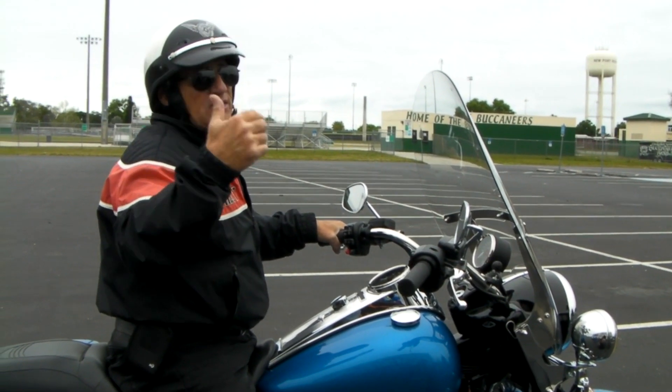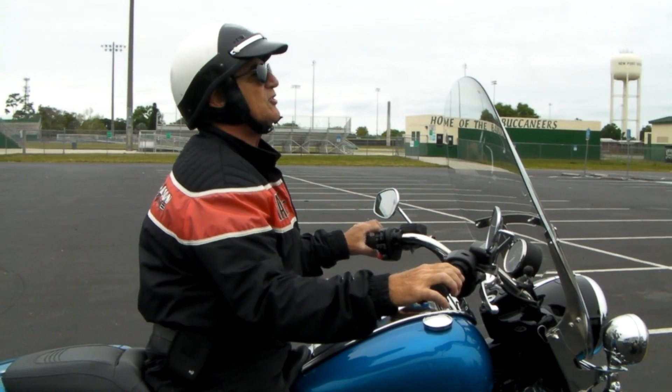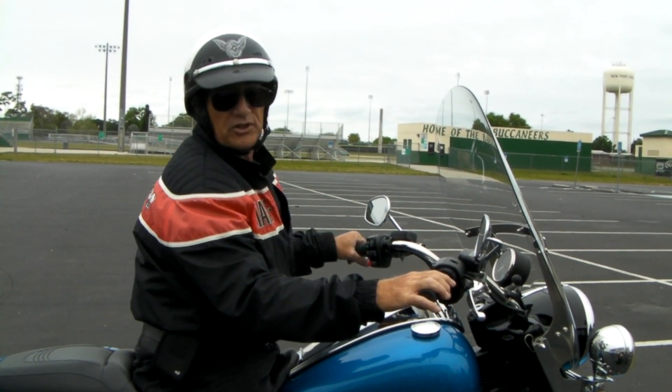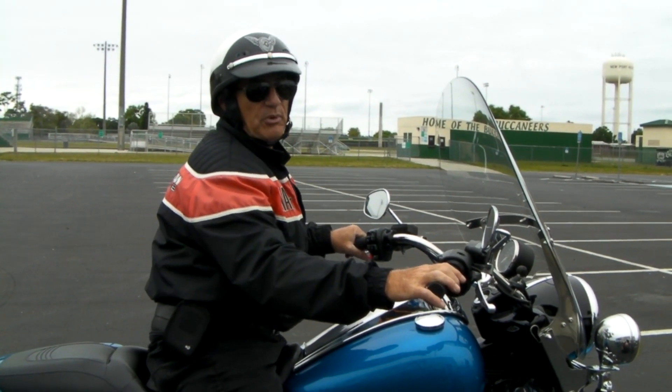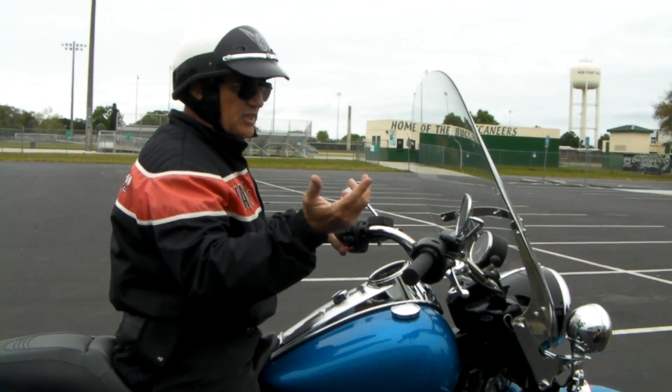There's a church down the street — if you want to be Quasimodo, I'll let you go down there and ring the bells after class. But for now, keep those shoulders down. Whatever way you're turning, you want those shoulders down, your butt on the high side of the motorcycle. It's easy stuff — just one more thing to add to the three techniques.